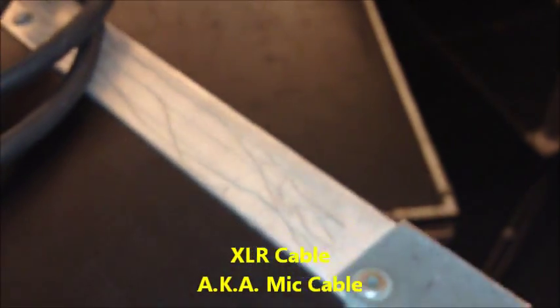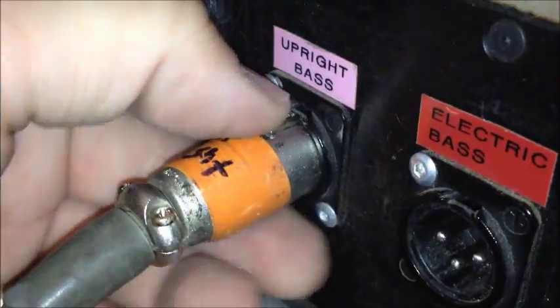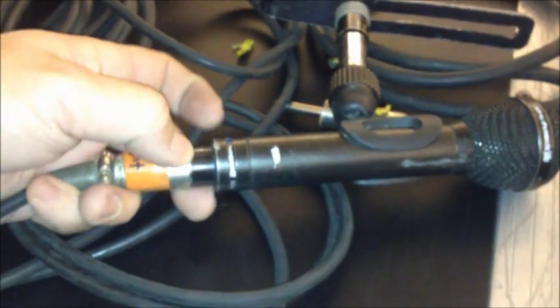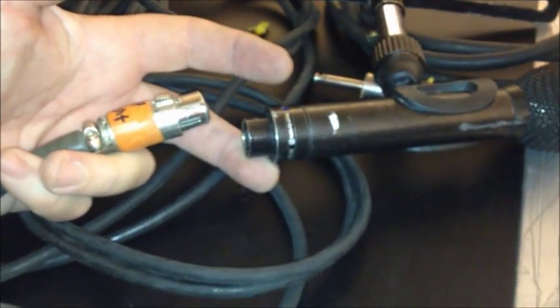This is an XLR cable, also known as a mic cable. It's got a little tab, so when you plug it in it'll snap in — press this button to pull it back out. It has three holes, three connectors. The jack looks just like this — when they plug in they snap in, then to get them out you squeeze the little tab and pull it out. To plug in the microphone end, line the pins up, push it in. To remove it, squeeze the tab and pull it out.